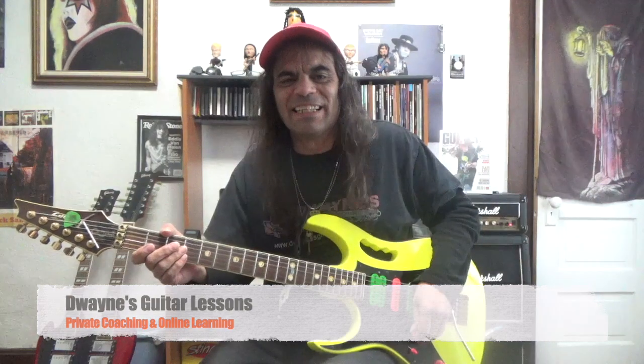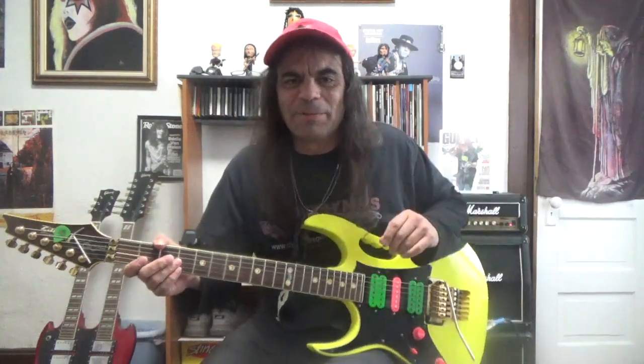Hi! Welcome to Dwayne's Guitar Lessons. I'm instructor Dwayne Jenkins and in today's video lesson we are going to be looking at double stops. Do you know what a double stop is? If you don't know what it is, stick around. I'll tell you what it is and how to use it.